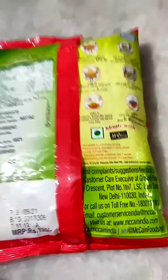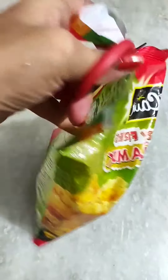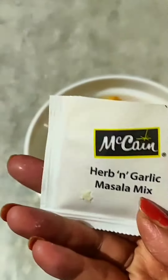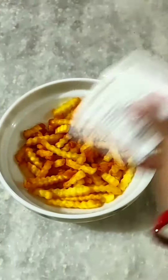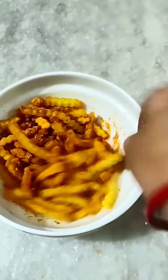This is the process of making it — it is ready in 3 minutes. You have to fry it in hot oil and you don't have to do anything else. I will cut it and show you. There will be a masala with 2 herbs and garlic masala mixture. Put it in hot oil, add masala, and I have made half.